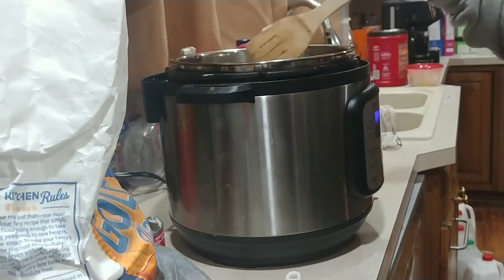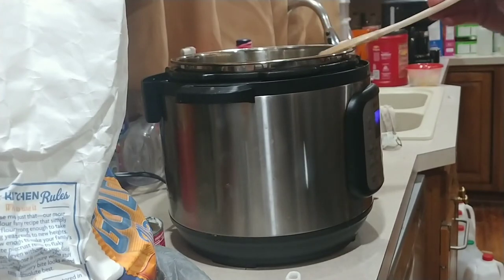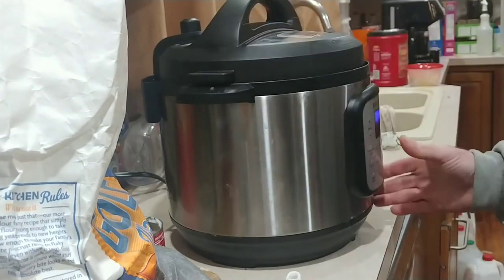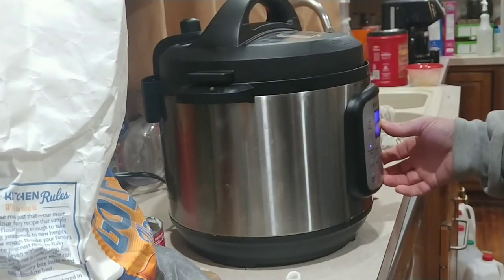Next thing you are supposed to do is put the lid on. Set it to high pressure, pressure cook, and set the time to two minutes.